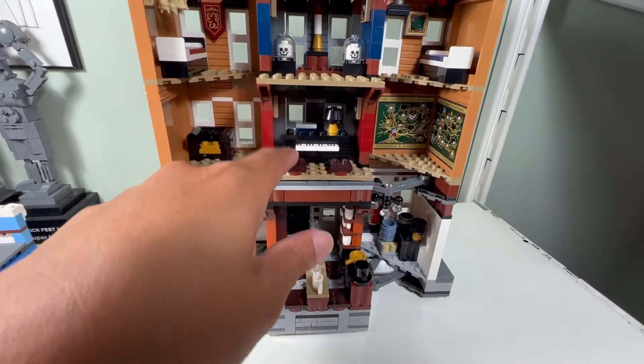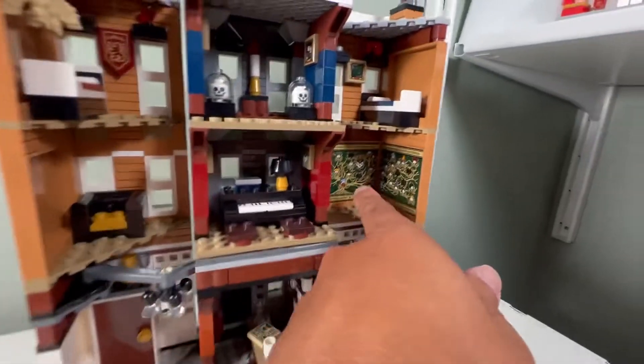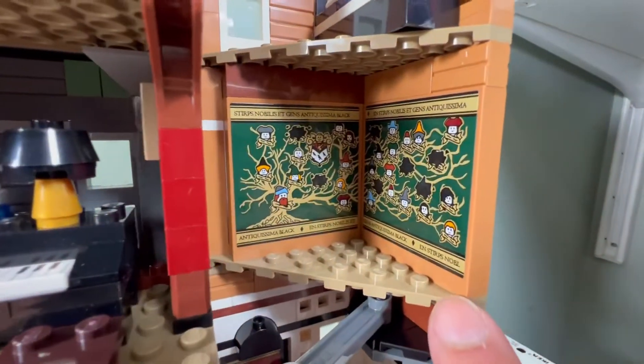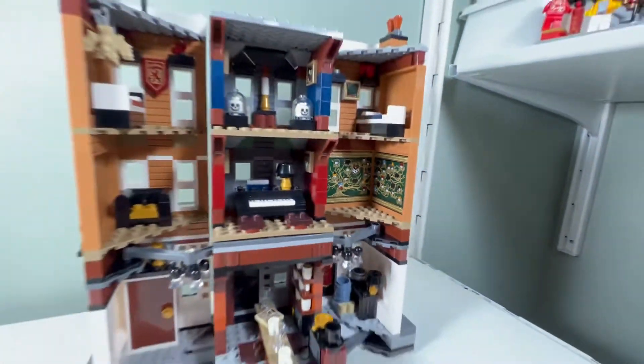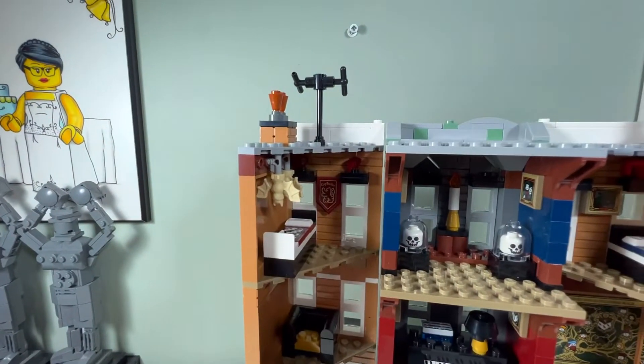I like the minifigures inside. The piano is pretty cool, it could be cleaned up on top. We have a couple of beds which are nice. I like the stickers — I normally don't like stickers but it's cool how they have the family tree of Sirius Black. I like the tan bats; I don't think I have tan bats, only black ones.